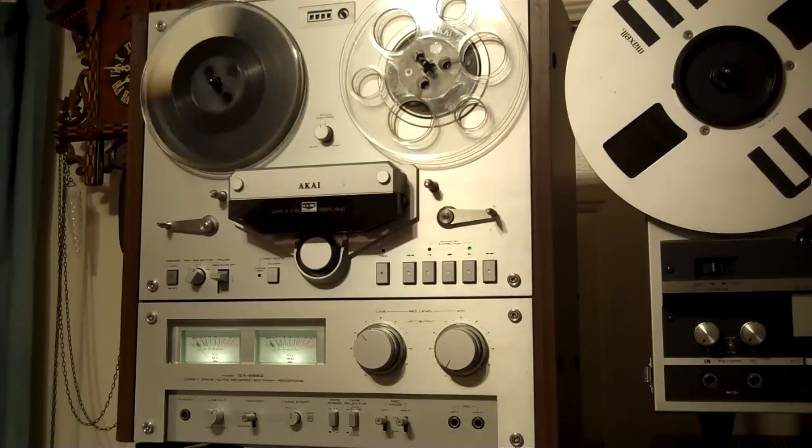So anyway, there you have it — the Akai GX-266 II. Thanks for looking, I appreciate it.